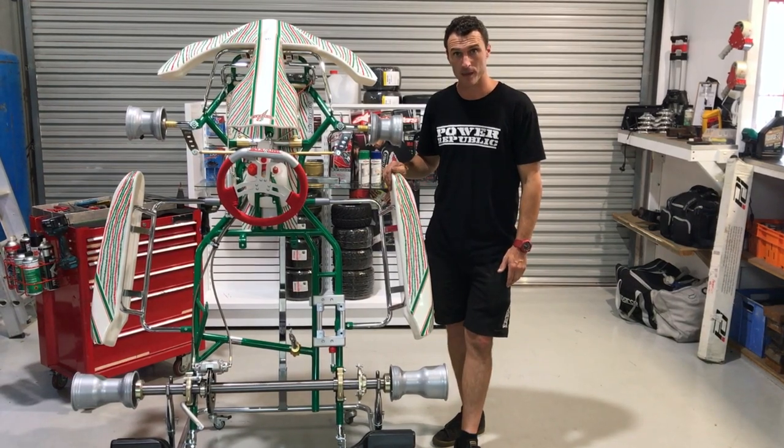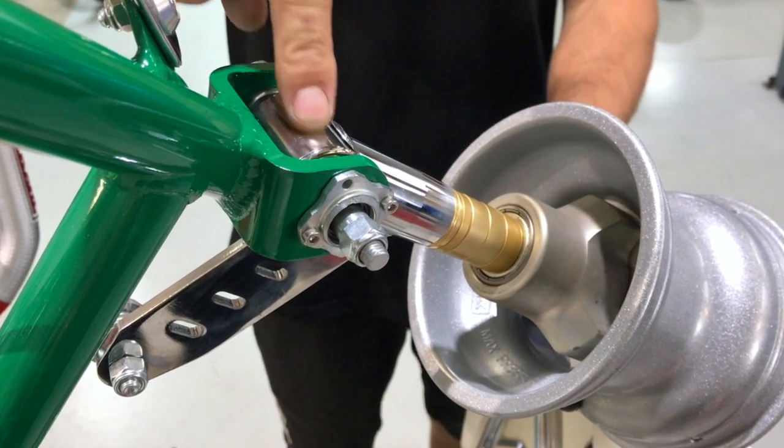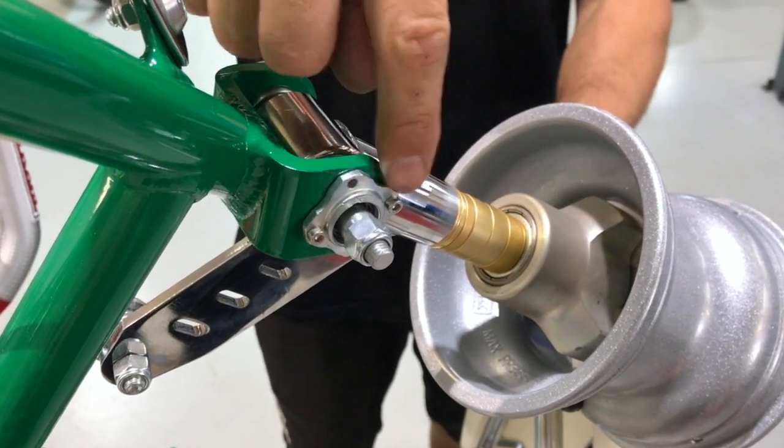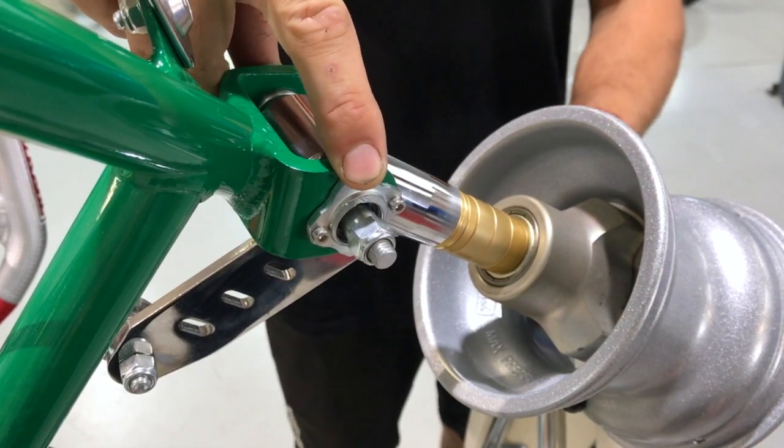We've got the 17mm stub axles, adjustable ride height, caster and camber adjusters, and the OTK uni ball — an excellent system.